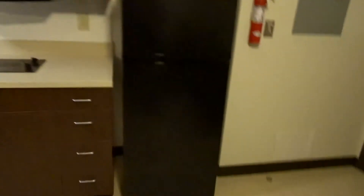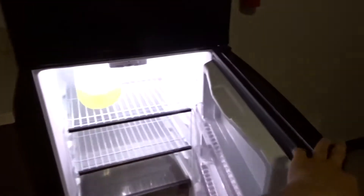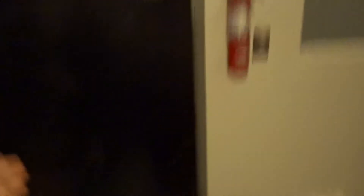Over here you've got your wall where you can put whatever you want - get some thumb tacks and stick stuff there. You get your own fridge, which is pretty cool. They come with that. I still have juice in there. It's not big, but it's nice.